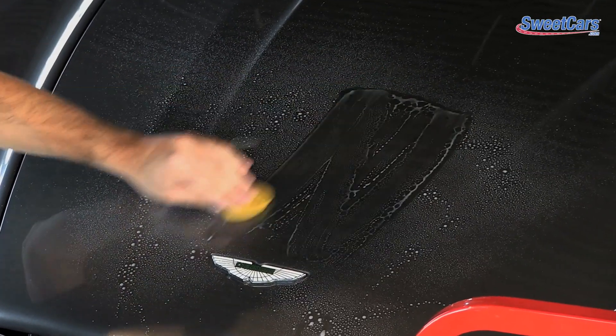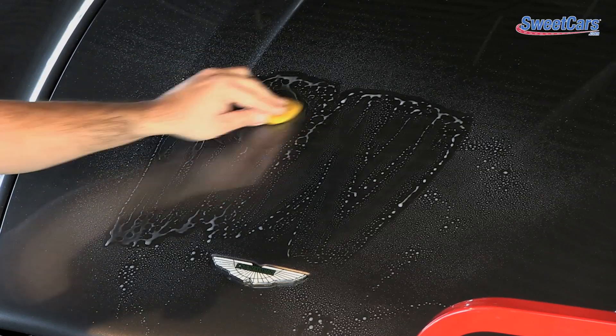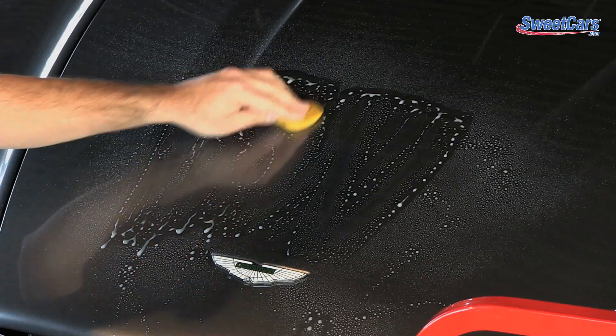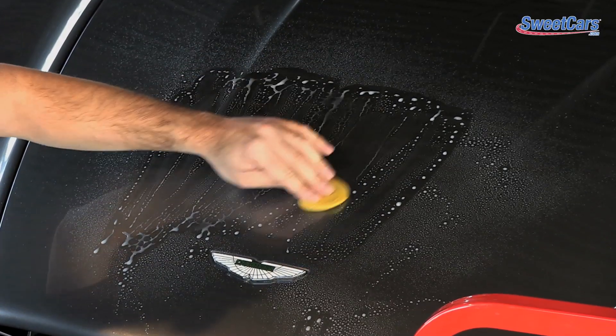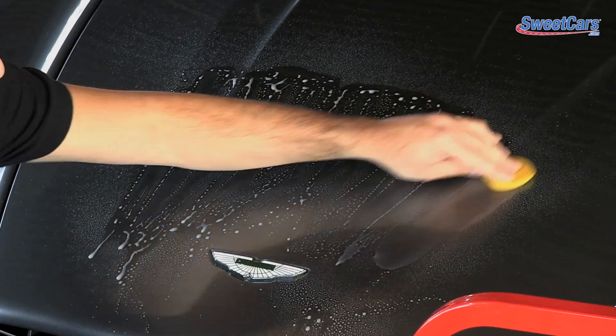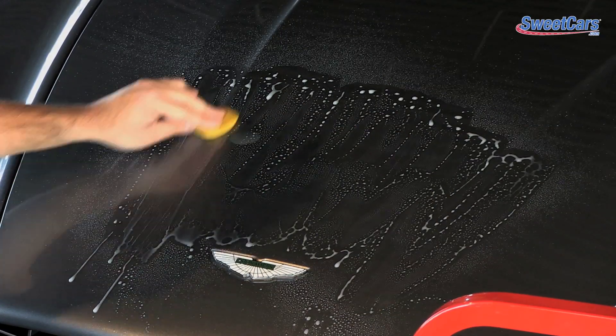It's really easy to go forward and back. Avoid going in circles — the car doesn't benefit from that — so go forward and back. You'll hear and feel in the clay the contaminants being lifted off the surface, and that's where you're leaving really clean paint.